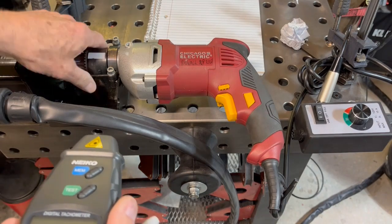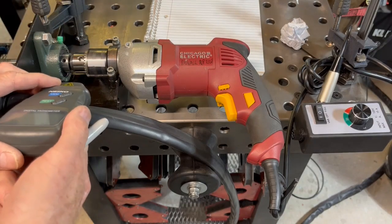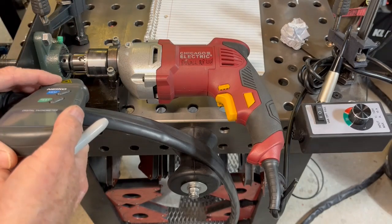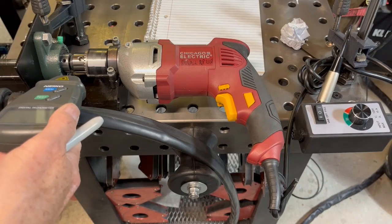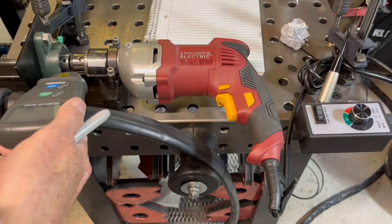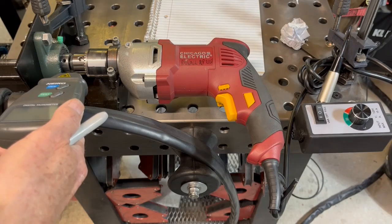This tachometer has an infrared laser that reflects off this piece of reflective tape that came with it, so you can set the RPM to the speed that you need. The cool thing about using this is that over time if your drill starts getting a little slower or your linear actuator is a little stiffer, you can compensate for it by RPM.